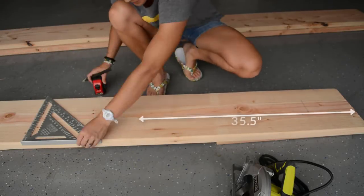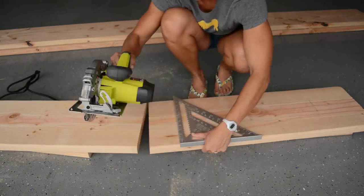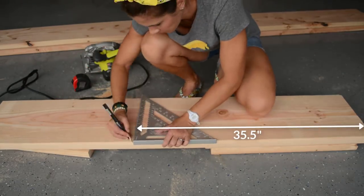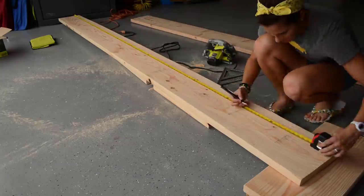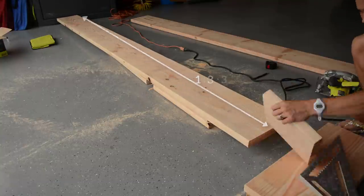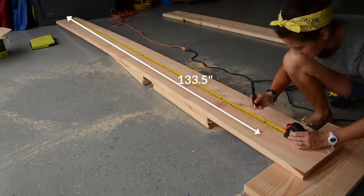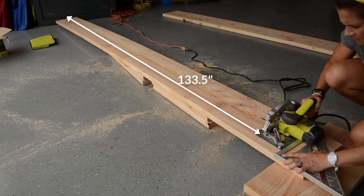Step 2: let's cut some boards. I started by cutting the top two shelves from the 8-foot 2x12 — measured 35.5 inches, marked it with my speed square, and cut with a circular saw. I did this twice, then moved on to the bottom shelves, following the same steps with the 12-foot 2x12s but measuring 133.5 inches before cutting. If you don't have a circular saw, you can have the folks at your lumber yard pre-cut the boards for you.